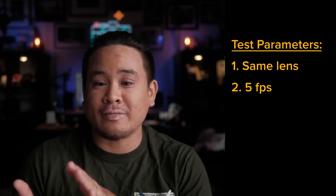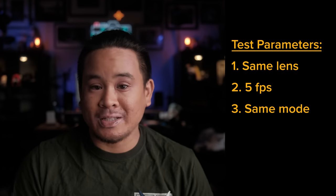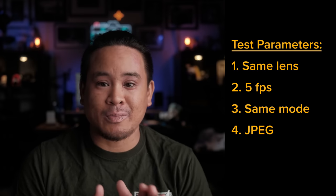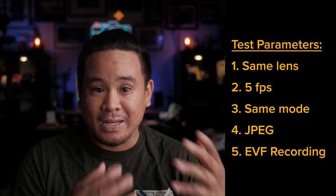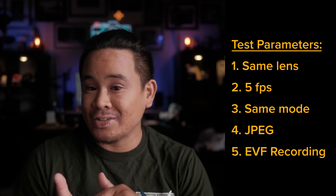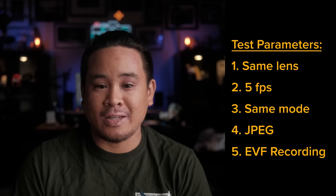For this test I wanted to level the playing field as much as possible. Both cameras will be using the same lens, set to the same drive mode of five frames per second, and using the same focus mode. I'll shoot in JPEG so that the memory readouts are pretty much the same. Because I recorded to my EVF, you'll actually be able to see exactly what I see in my camera, and I'll show you the resulting photos after the fact. Be sure to stick around to the end for my final conclusions.